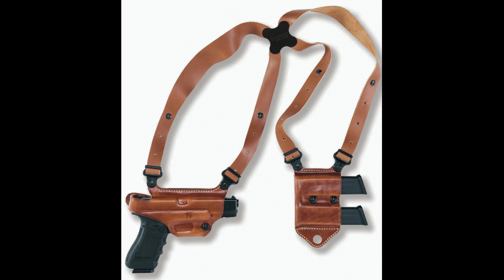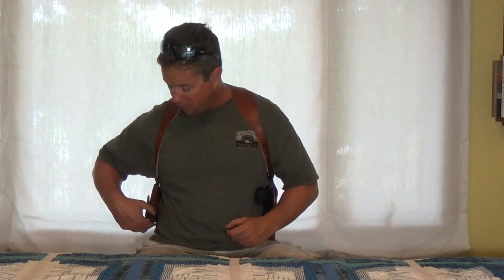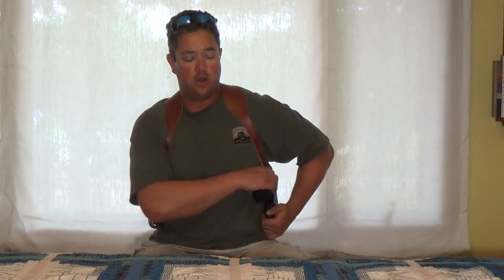You can also get the original Miami Classic. The original runs the magazines horizontally like that, so you just grab them and pull them straight out. These are the vertical ones. And the pistol will be canted the other way too. You can get these in different configurations.